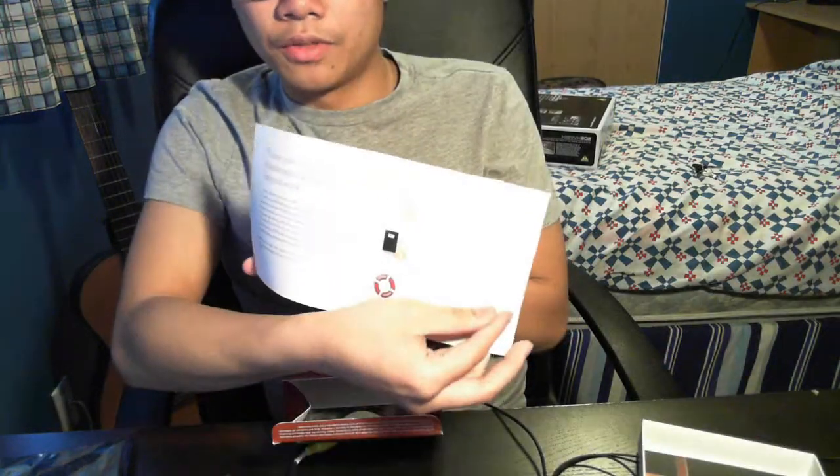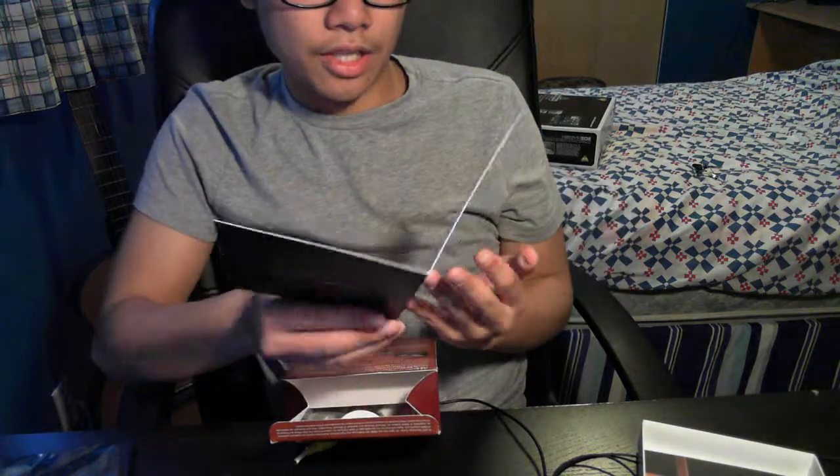We have a thank you for choosing Blackmagic Design for your work, and a software manual. I'll go through the software in a different video — this one's just for unboxing.